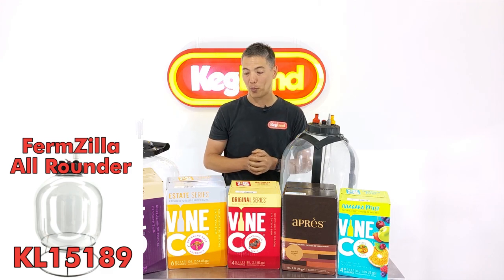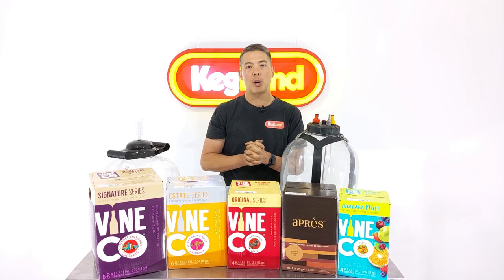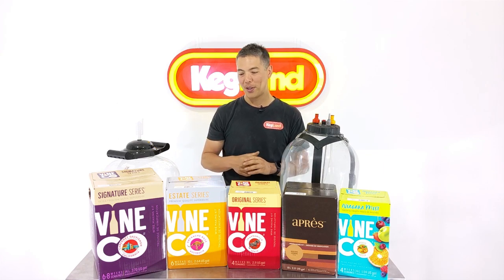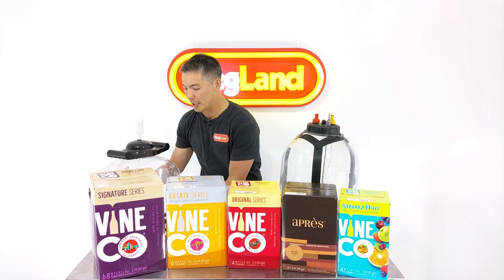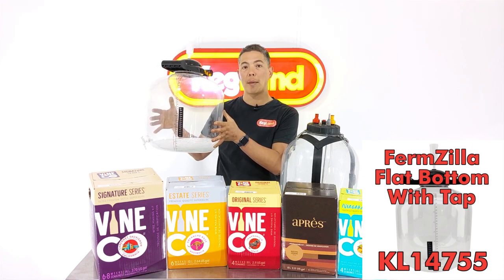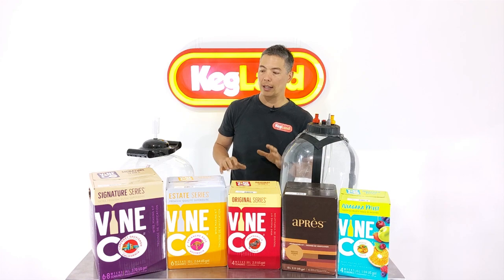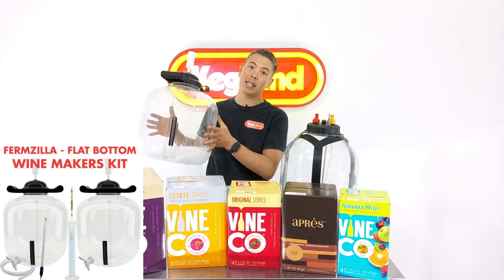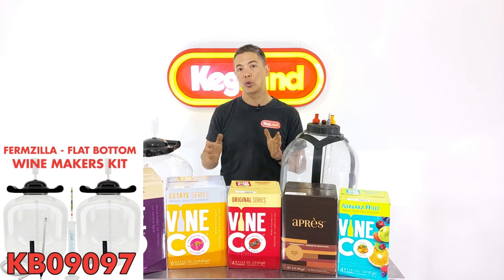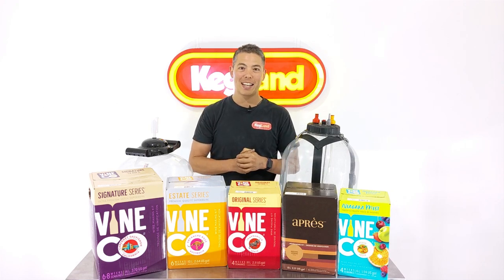You can do exactly the same thing with the white wines. If you follow the recipe exactly it says brewed as a still wine, but if you want to carbonate it, it's just like carbonating beer. With the red wine, I'm going to put it into a Firmzilla flat bottom — that's probably one of the easiest fermenters to use for wine makers. It's also a couple-step process, so you might want two fermenters to rack it off, sometimes two or even three times to get a really clear product.